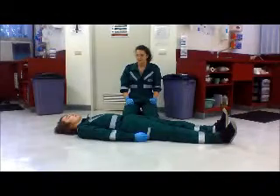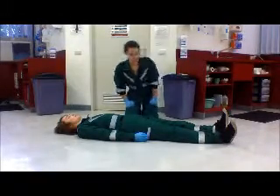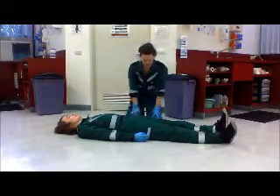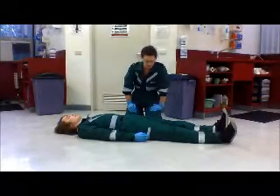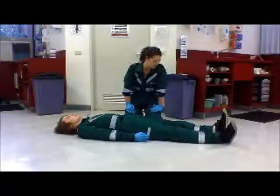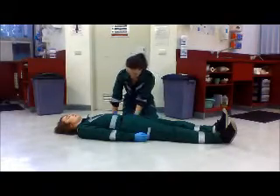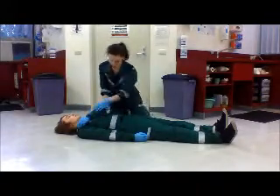I'm now going to demonstrate rolling an unconscious patient into the stable side position. First you have to check all the patient's pockets, making sure that there are no dangerous objects or sharps. This is a common error when preparing to do the stable side position. Then you put the arm nearest to you up high on the patient's chest.